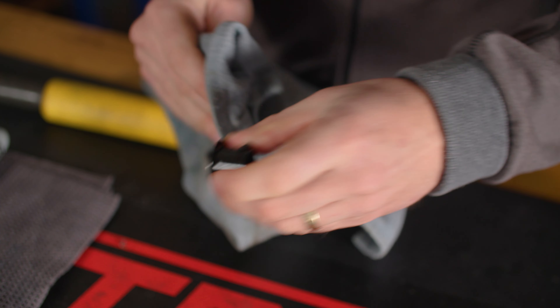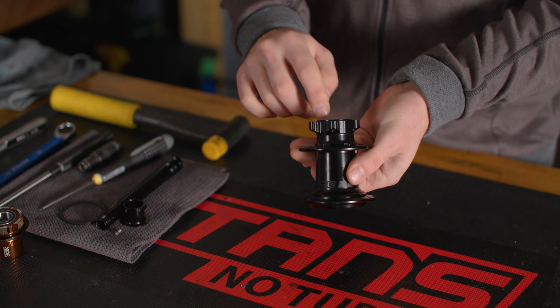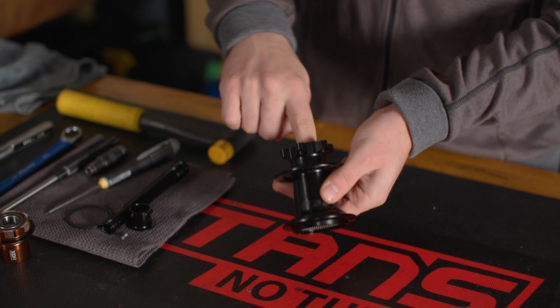Inspect all parts for degradation. Note that the axle color can change where the bearings ride and that this does not indicate any degradation to the axle. Now would be an excellent time to check the bearings in the shell for roughness or wear. Replace any worn bearings as needed. If the bearings are in good shape, skip ahead to the freehub disassembly and cleaning section.